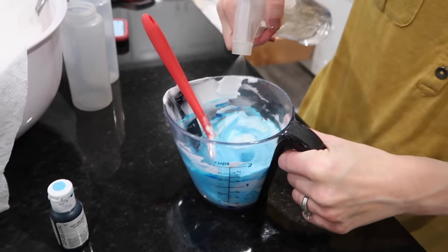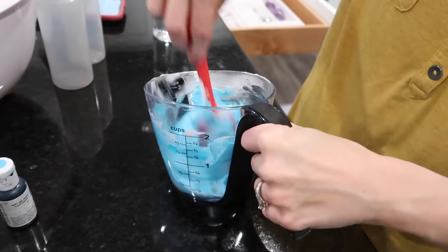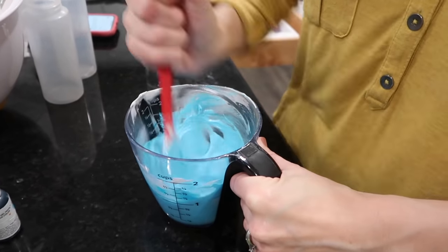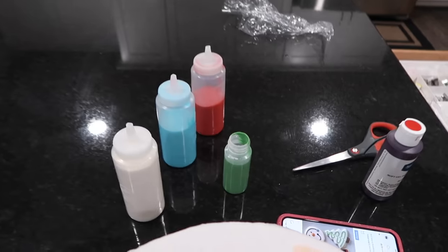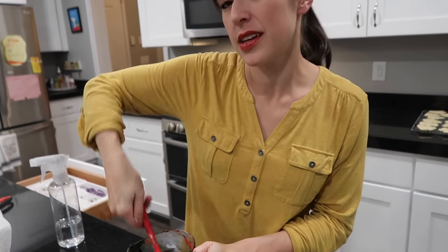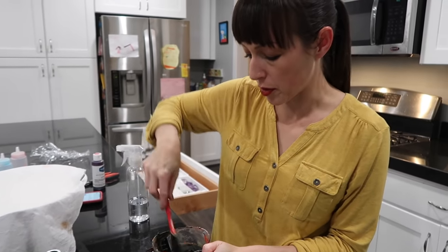First mix a piping consistency for each color, take a little bit out for piping, then thin out the rest — so you're only mixing each color once and the piping and fill colors match perfectly. When making black icing, there's a special consistency to know about: somewhere in between piping and flood icing.